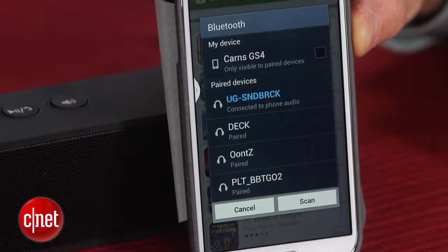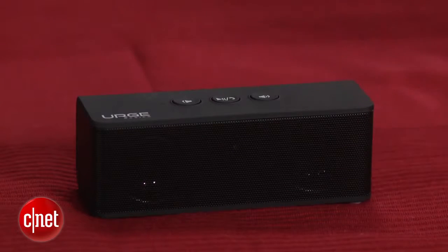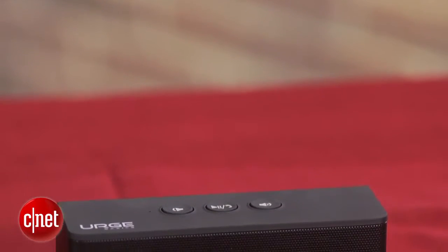The one small design element that I didn't like so much is that there's a blue light that goes on when you turn on the device, and then it flashes when you pair it. Some people won't mind that so much, but some people will find it irritating.